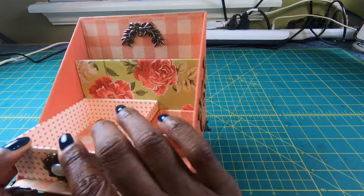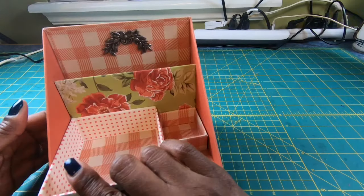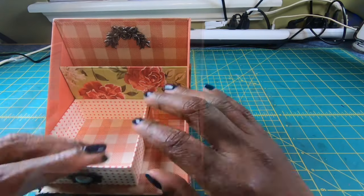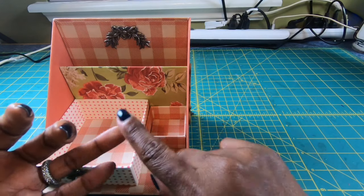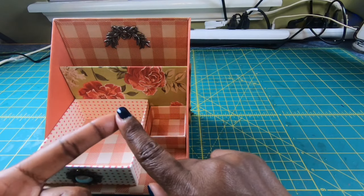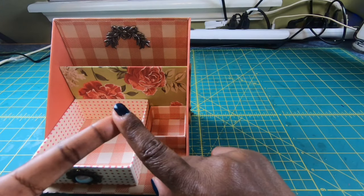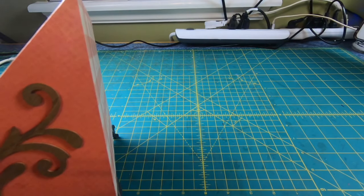This kit is available in online tutorial form only for $25. With that, you will get access to a private tutorial which includes the supply list, printed measurements, and a printed PDF process sheet. That is item number one.